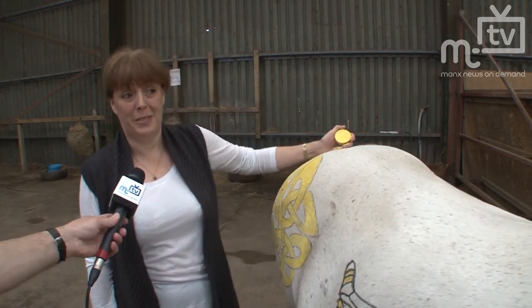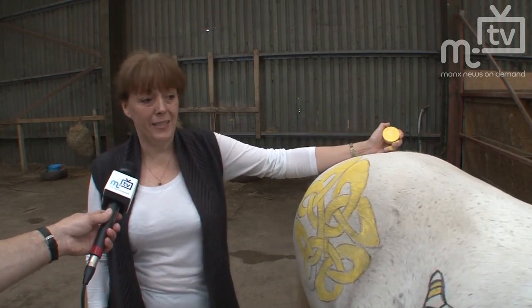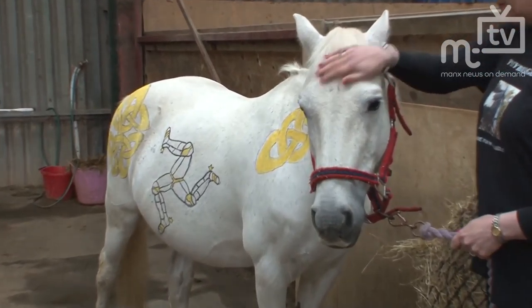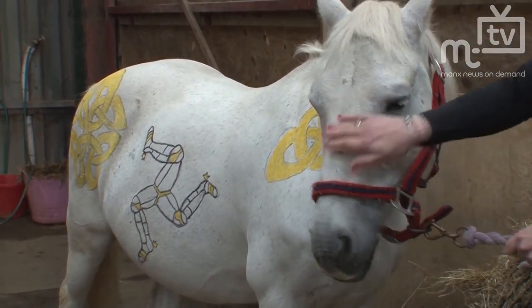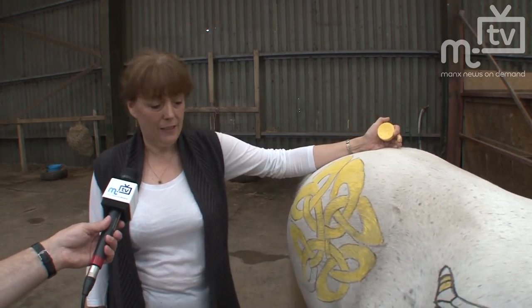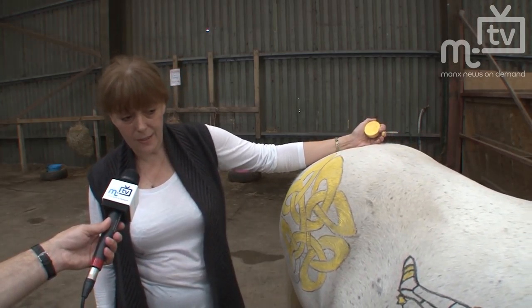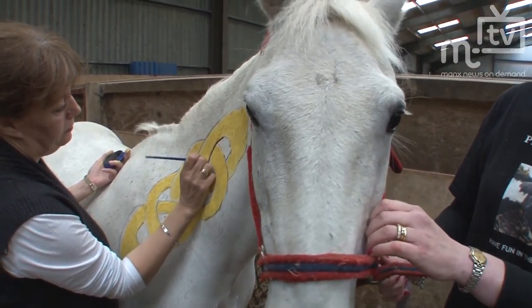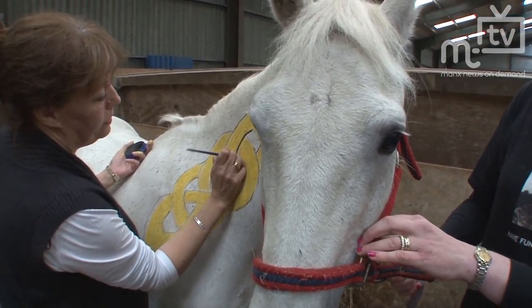Sandy, how's it going? It's going much better than expected — I had a very sleepless night last night worrying about how this was going to work. In my head it was fine and actually in reality it's been incredibly easy so far. The horse has been fantastic.